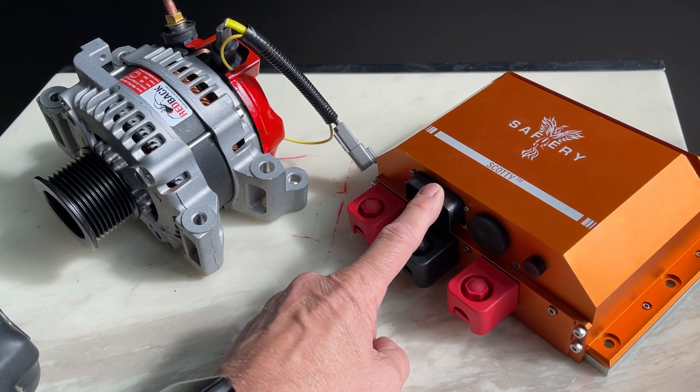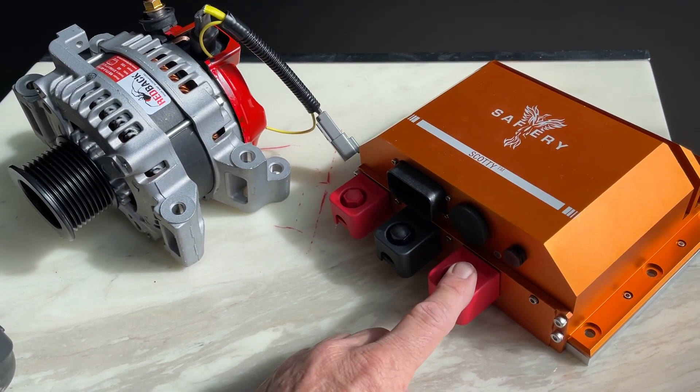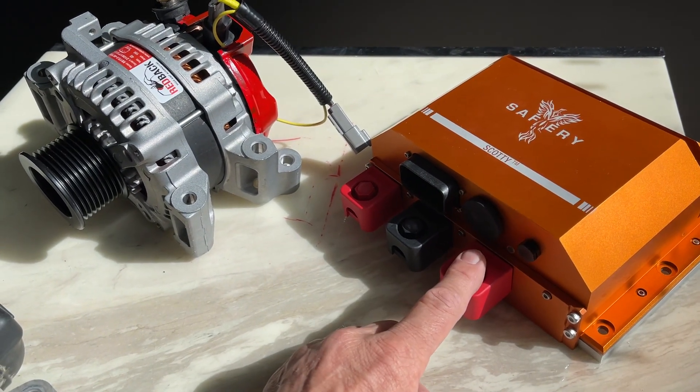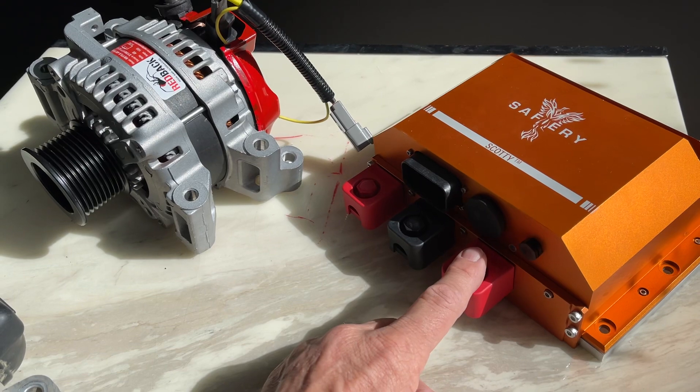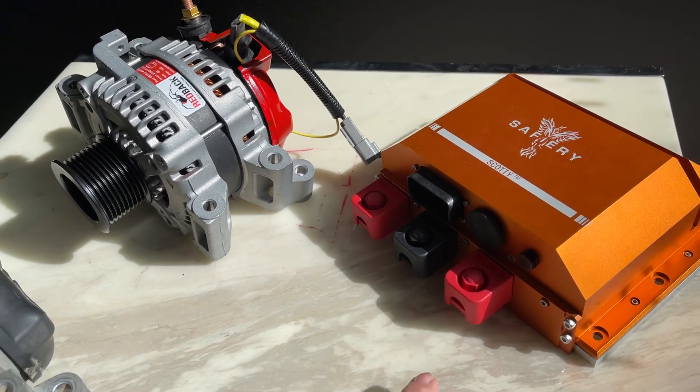The alternator controller we're running out of Scotty, as well as running down to the 12 volt for the battery in the vehicle — and it'll deliver 250 amps to the front winch. So for winching there's no difficulty at all coming out of here, plus the starter battery. How good's that?